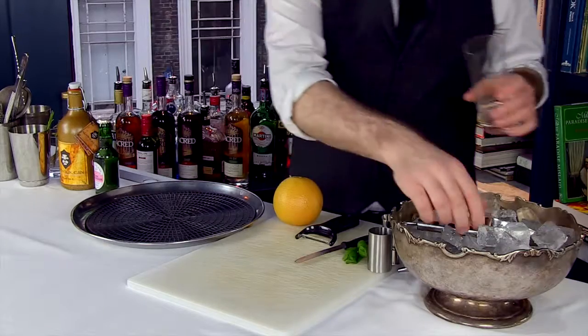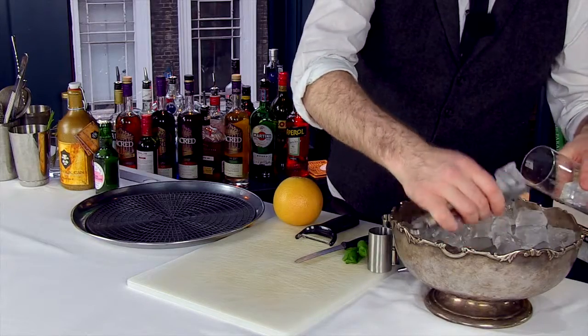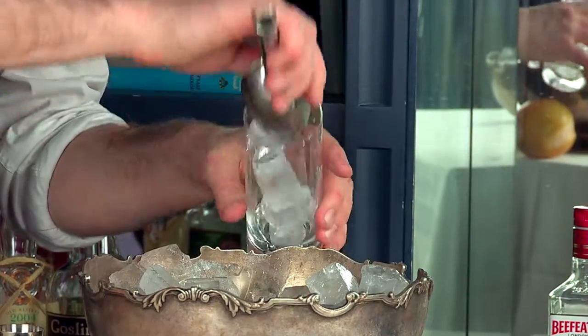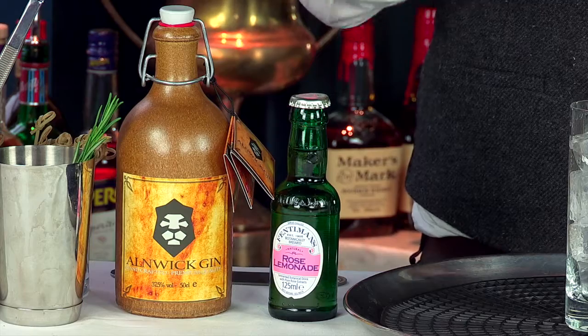Anik Gin possesses some really nice herbaceous floral qualities such as lavender and rosemary and coriander, and that mixes really well with rose lemonade. Rose lemonade has got the juice of one and a half lemons in it so it's quite citrusy, but it's also got a really potent floral note with the pink rose oil that comes from the rose petals that we get in Kazanlak Valley in Bulgaria.